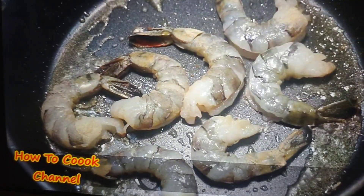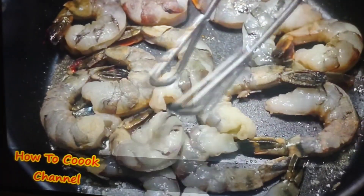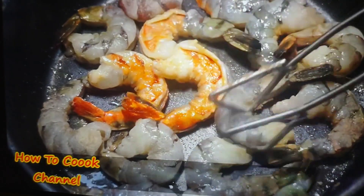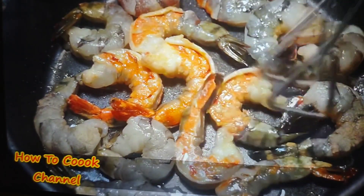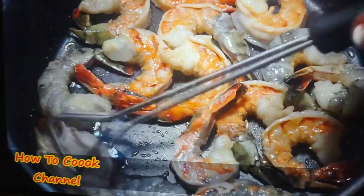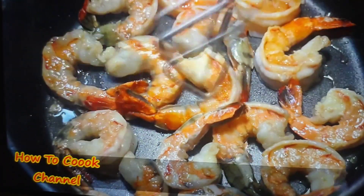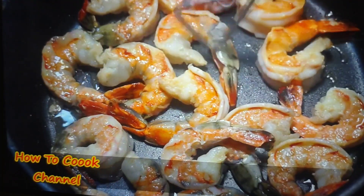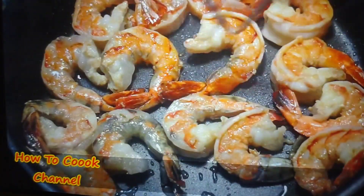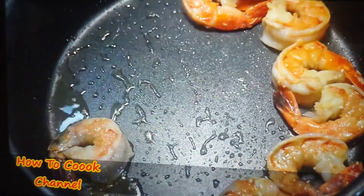In the same pan — which now has fish flavor — we add the tiger shrimp so it picks up added flavor. You could substitute any shrimp you like. Give that shrimp about a minute and a half on medium heat. It has a beautiful color. Turn it on the opposite side and give it another minute and a half — about three minutes total. Then set them aside because they'll finish cooking in the stew. I did it this way because I want that color on top of the stew.